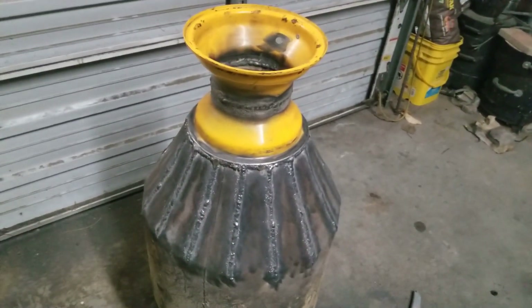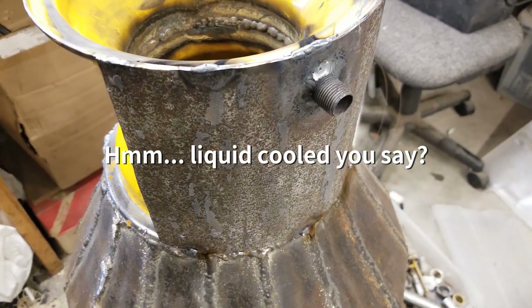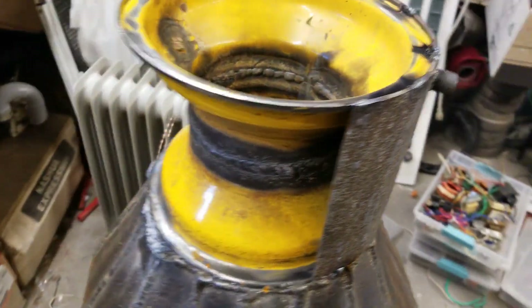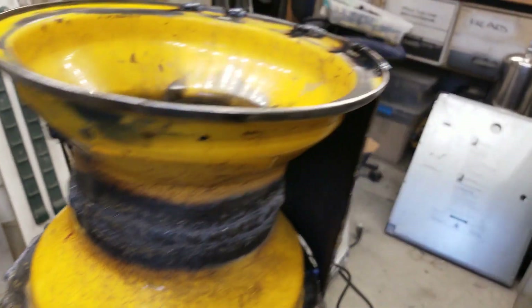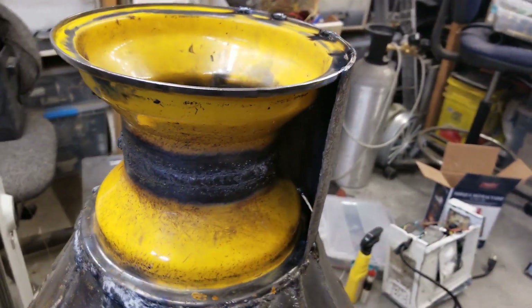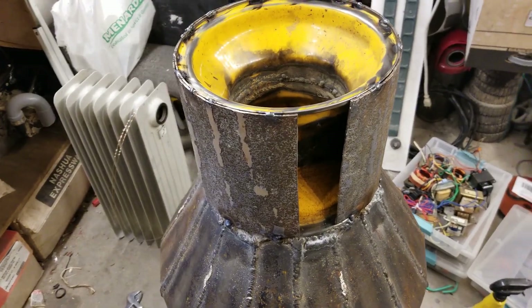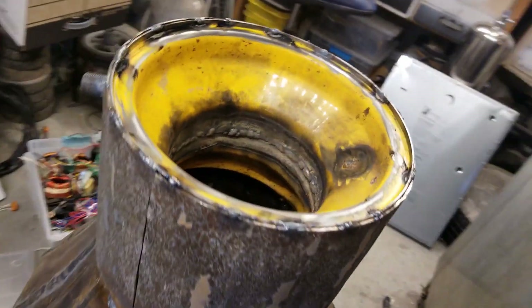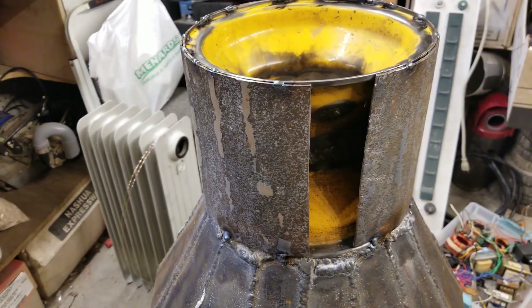That's what you get for a $70 Harbor Freight MIG welder. This is the beginnings of a liquid-cooled hearth. We'll have an inlet here and an outlet toward the top — which is down because the thing is upside down right now. In this space there will be liquid, probably oil. Just got to close in that one little space and fit a piece with a fitting as well.